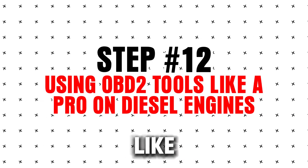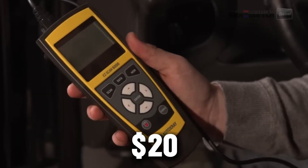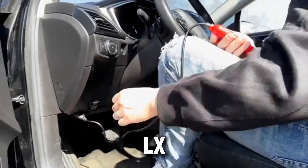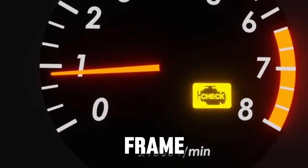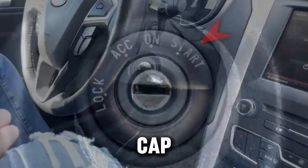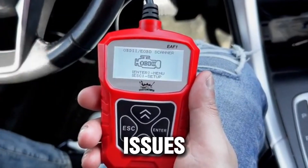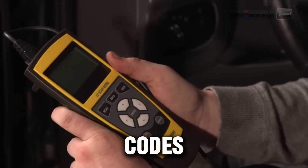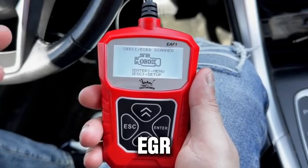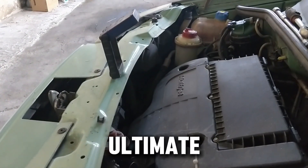Step 12: Using OBD2 tools like a pro on diesel engines. OBD2 scanners are a diesel driver's best friend. Basic scanners cost $20–$30 and can read trouble codes, while advanced Bluetooth tools like OBD-Link LX or FixD give live data, freeze frame info, and maintenance logs. For diesel engines, these tools detect a loose fuel cap (P0455), injector misfires (P0300), or O2 sensor issues (P0131), let you research codes and clear them yourself, and can track DPF, turbo, and EGR sensor data in real time. Keep a small OBD2 tool in your glove box — it's your ultimate diesel reset companion.